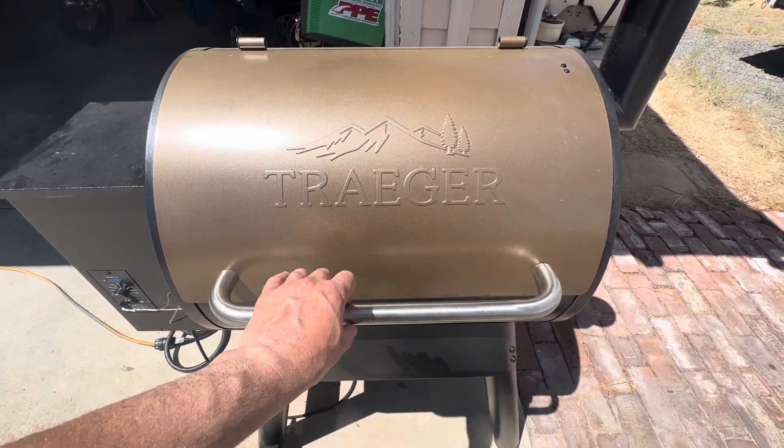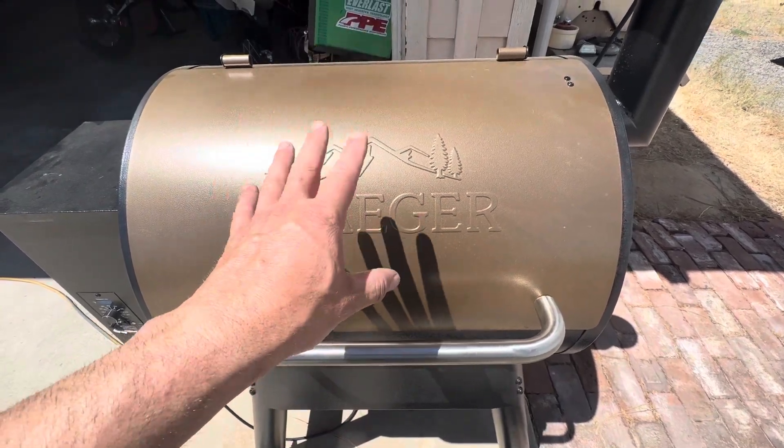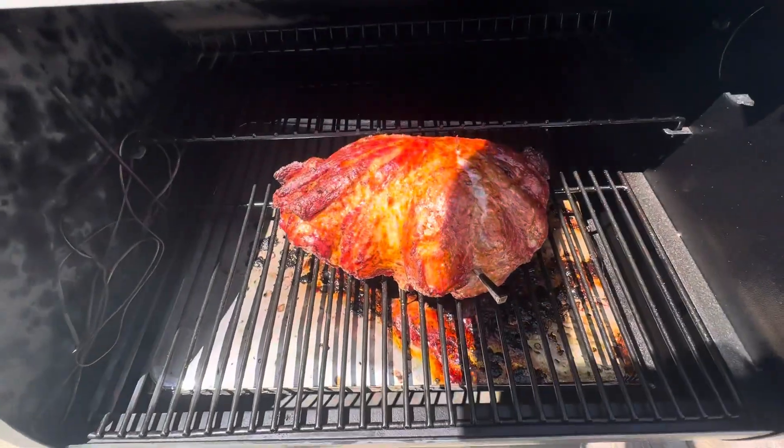So this is what we got — I'm just gonna open it real quick. It's been about three hours and 15 minutes, and this is what we got.